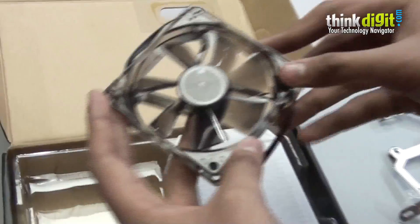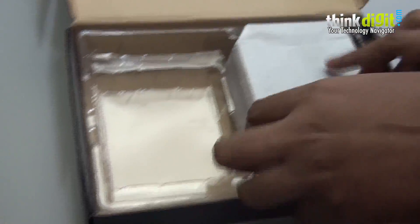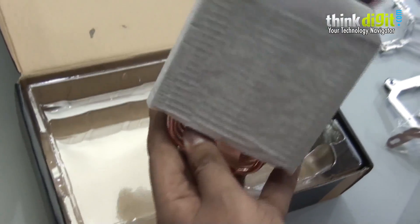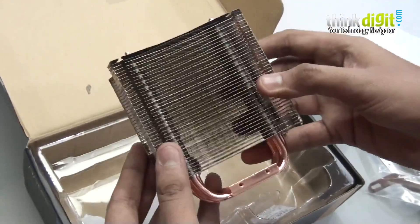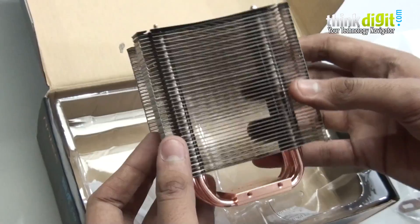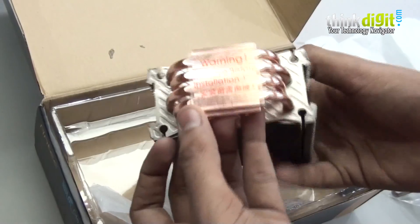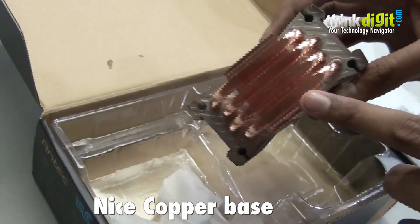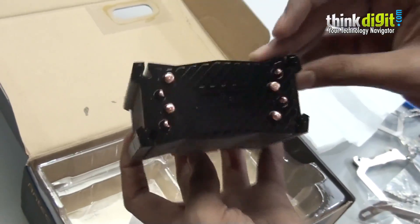This is the included fan, which is an LED fan. This is the cooler itself — it is nicely packed. It features a nice aluminium fin design along with good copper heat pipes and a nice base plate. Looks good.